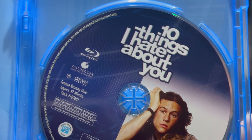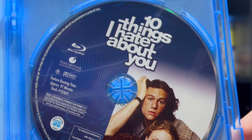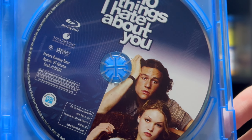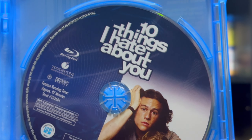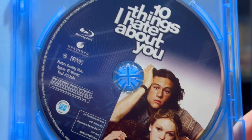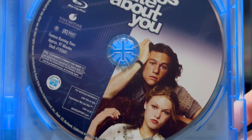I highly recommend this film for any romantic comedy fans, Julia Stiles or Heath Ledger fans — you will not be disappointed. Hopefully we'll get a 4K release of this; I think it is way overdue. I don't know why they haven't already put this on 4K, but hopefully the studio will put it on 4K with their classic catalogs, which would be considered now.